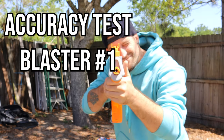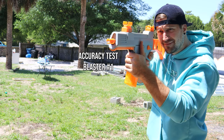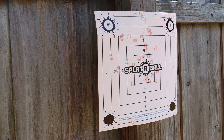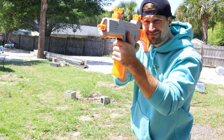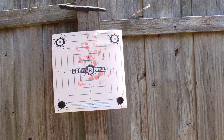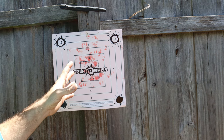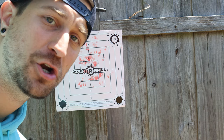Accuracy test with Splatterball gun number one. Wow, that thing is spicy — really fun to shoot. You can hear it hitting the target and it sounds pretty powerful. I didn't miss one shot on this target. It hit the target, which means you could easily hit a human from 20, 30, 40 feet away.